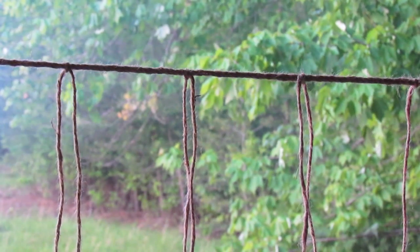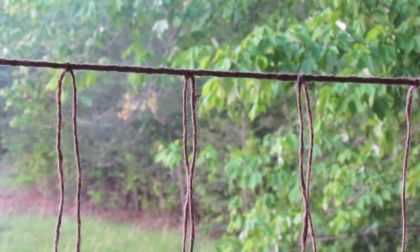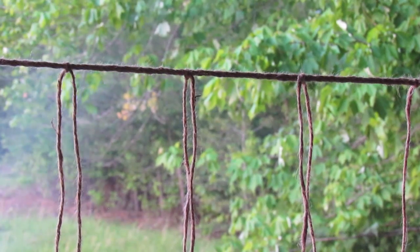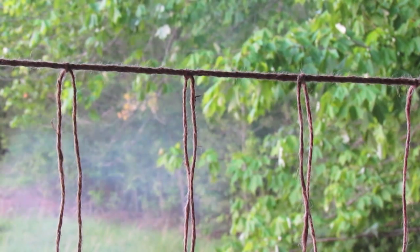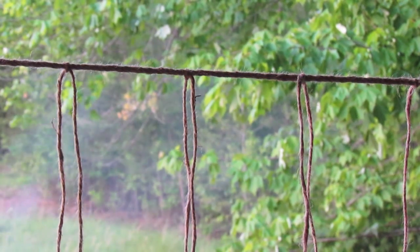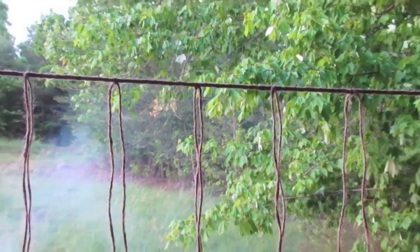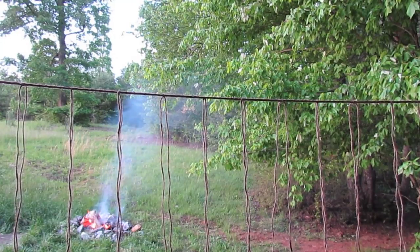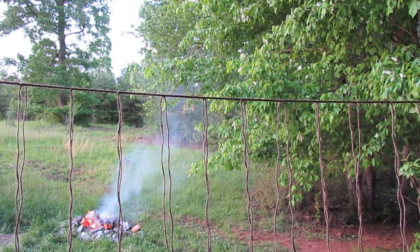I wanted to take a second before dark to show off how we're making this net this evening. This is all made out of jute cord — it can be made out of any cord that you want, depending on the strength you want your net to be. The jute cordage on the top is a double reverse wrapped section of thicker line, and then I have single strands of jute hanging down about four inches or so, all the way to the length that you want your net to be.